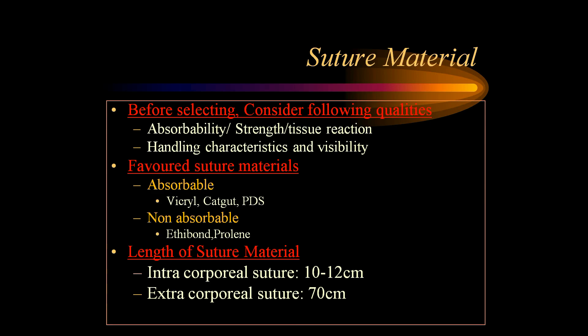Coming to suture material, we should consider three important aspects: observability, strength, tissue reaction, and handling characteristics and visibility. For absorbable sutures, we should go for Vicryl, catgut, or PDS — these are the three common suture materials used in laparoscopy — and Ethibond and Prolene are the common non-absorbable sutures. For intracorporeal suturing, we should have an optimum length of about 10 to 12 cm, whereas for extracorporeal suturing, we should have a suture length of about 70 cm.